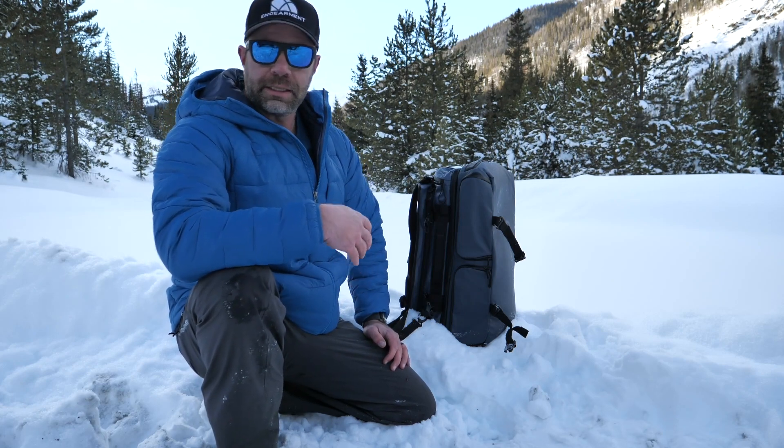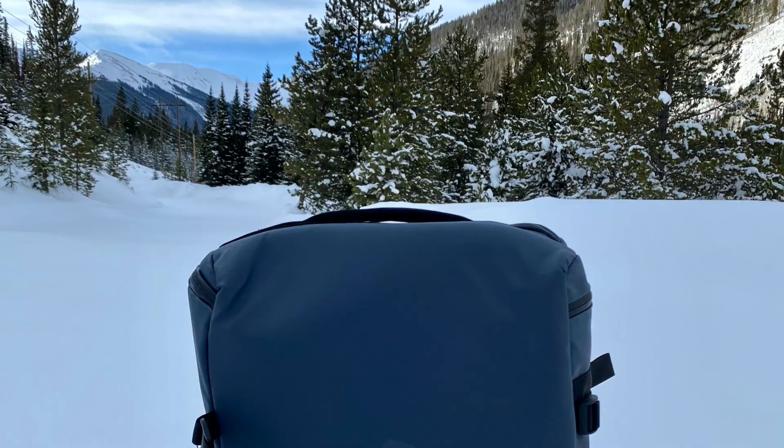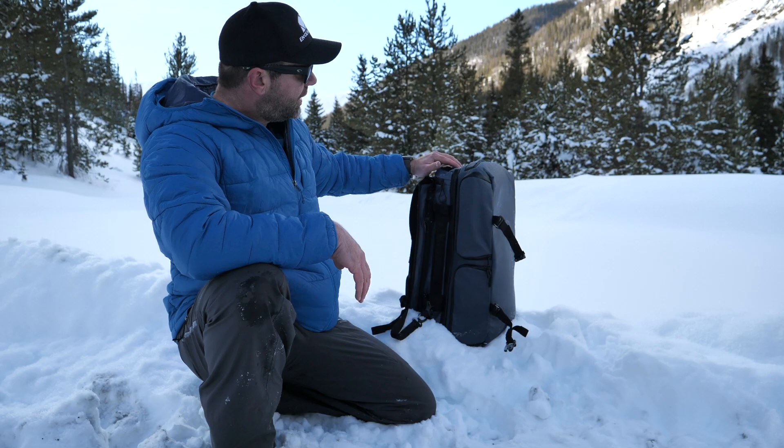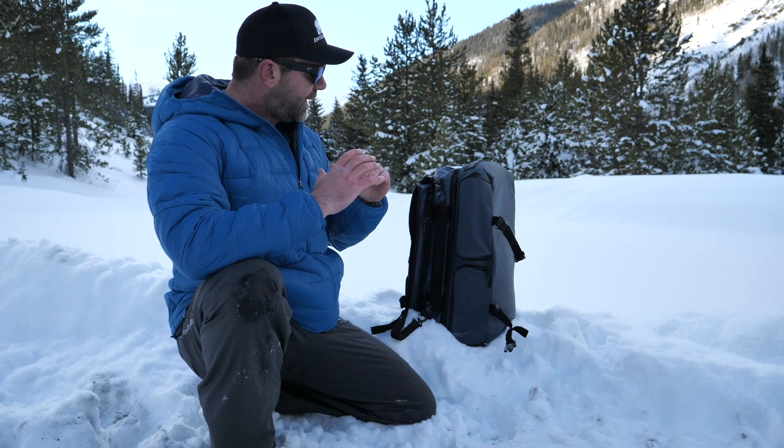We've had it for about a month now and we use it literally in the snow. It's waterproof — I wouldn't say it's submergible, but it is definitely waterproof. The build quality is robust. It is just freaking awesome.